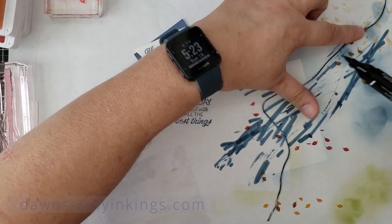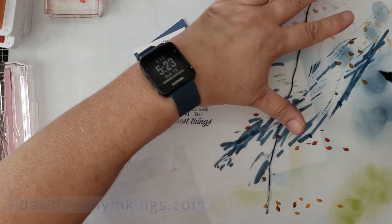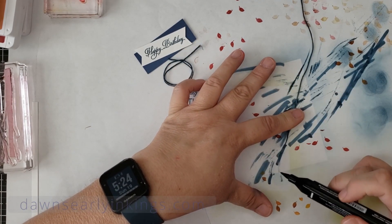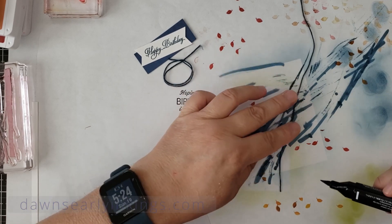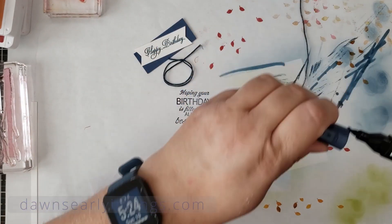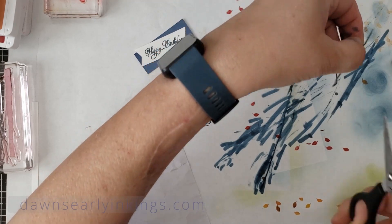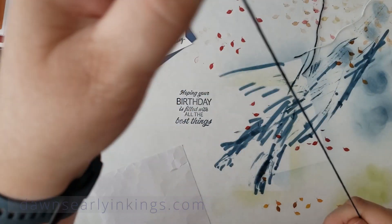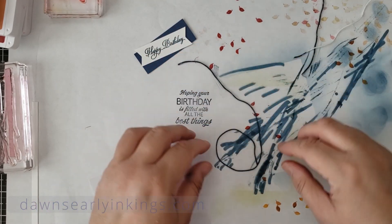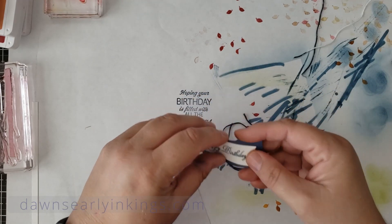I find that if you kind of roll the twine with your fingers, that's probably the easiest way to get all sides covered. The color will fade a little bit, but that's okay. Let me stick this on here before I go further.